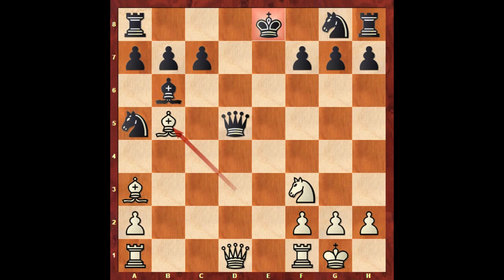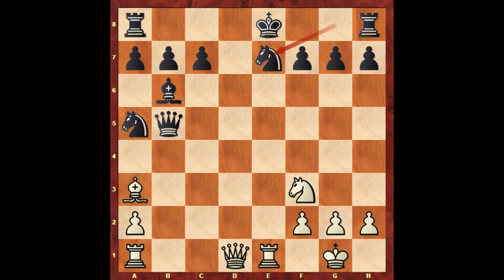He played bishop to b5, sacrificing the bishop — and that's a discovered attack on the queen. So black has to capture the bishop; that's check. Queen takes bishop, and then Paul Morphy played rook to e1. The only logical defense is with the knight — knight to e7 — this is what Alonso Morphy played.